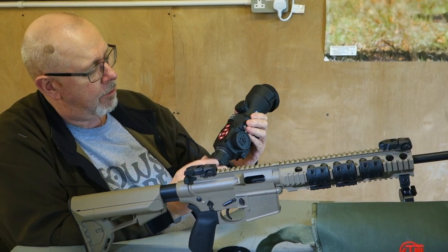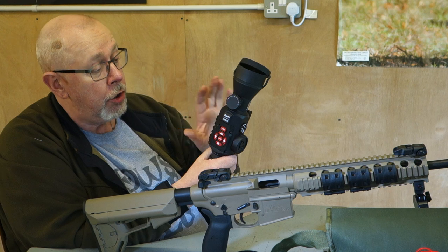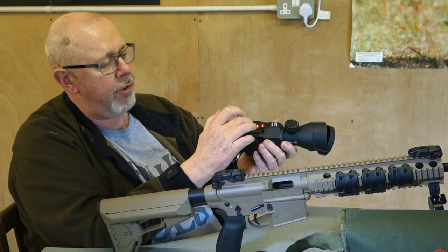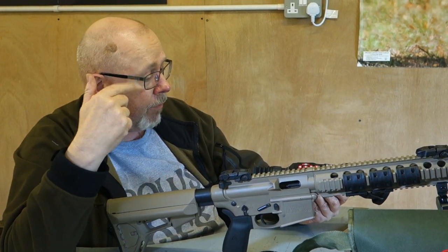The weirdest thing is these two buttons here control the magnification, because there's no winding — everything is done electronically through the processor. So you look through the scope, press this button here, and the magnification clicks up, and inside the view you have a readout of where the magnification is, and vice versa.